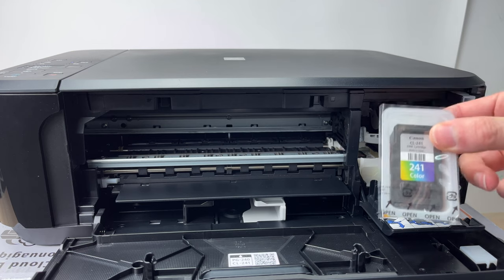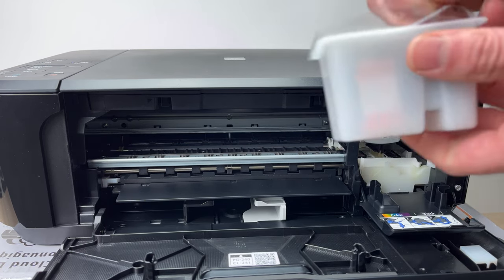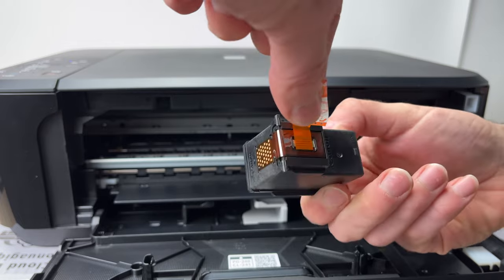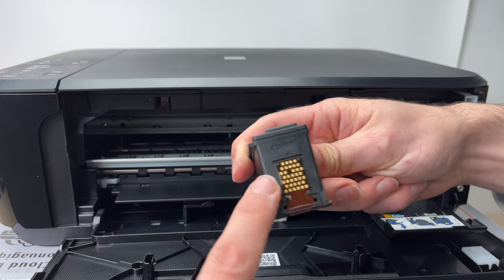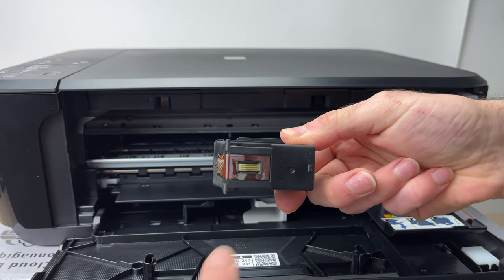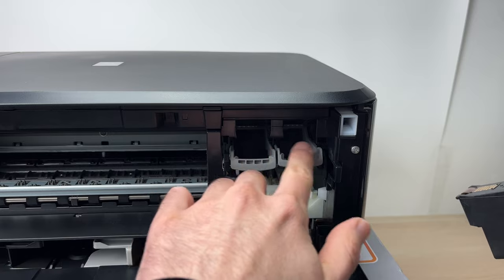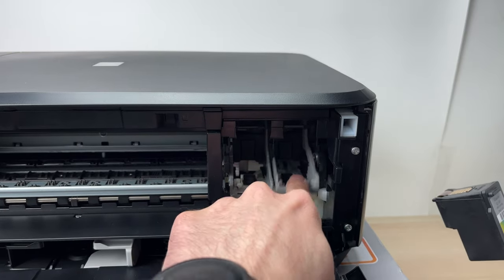Take the color ink cartridge. All you have to do is peel the orange protective tape. Never touch the contacts or the print head underneath with your fingers. To place the cartridge, push down the gray retainer with one finger until it clicks down.